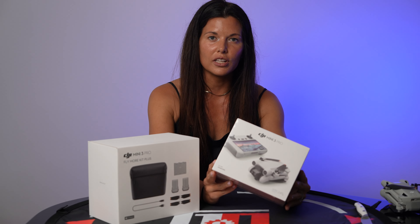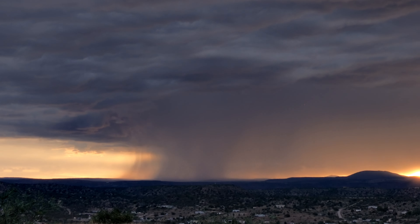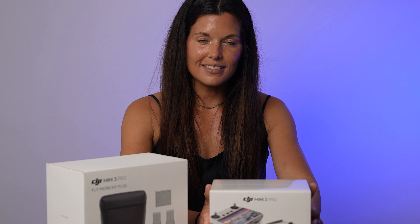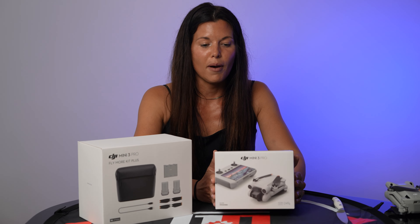Hey guys, welcome back! Today I'm going to be opening my DJI Mini 3 Pro. I'm super excited because I'm currently getting my Part 107 license. Originally we were going to start with just one, but since Bobby is out of town a lot, I'm going to be able to capture some footage of the amazing Arizona haboobs and monsoons that roll through here in the upcoming summer months.